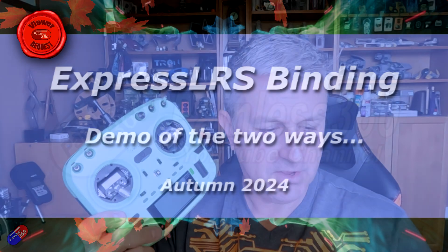Hello and welcome to this video on how you can bind the receiver to your ExpressLRS radio. This confuses quite a few people and I get lots of questions about it, so I thought I'd do a video aimed at those of you that are relatively new to ExpressLRS, to go through the two different ways.